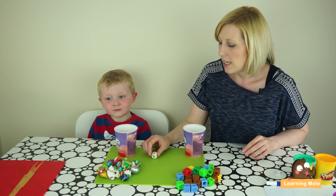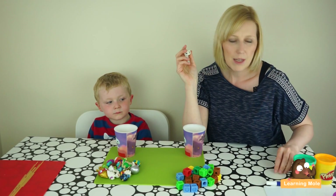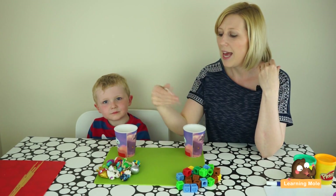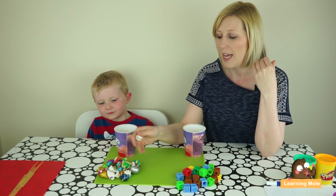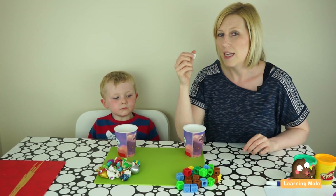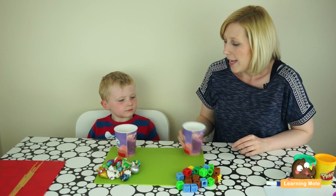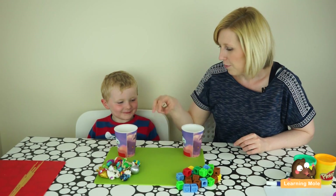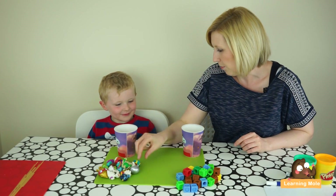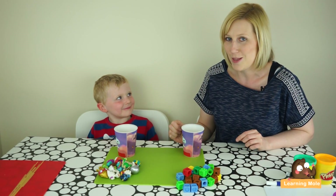We're going to use a dice with numbers on it. James is quite good at counting up to 10, but his counting past 10 needs a little bit of work, so we're going to push these numbers a little bit higher than 10. We'll use a number dice to really work on number recognition, which is something James needs to work on too. The aim of the game is we both have a cup, we both have our objects, and we throw the dice — whatever number we get, we put that many objects into our cup, and the person who fills their cup up first wins.